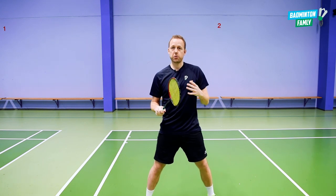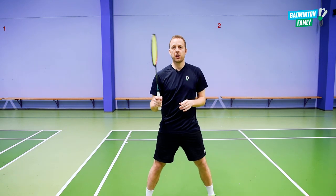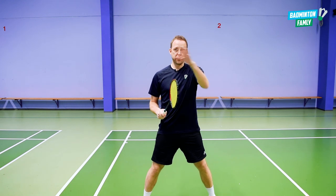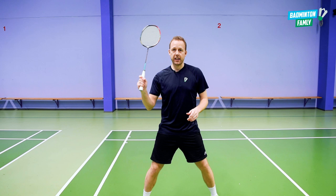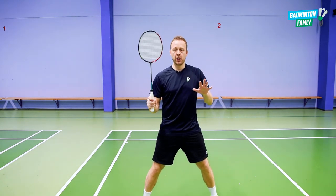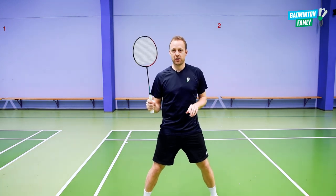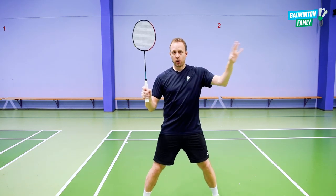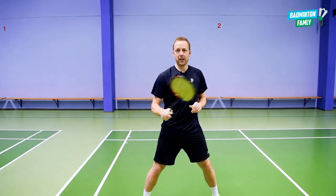But in some cases, especially for players at a very high level, this is a very good way of adding more power to your power smashes. When you are waiting for a shot from your opponent, it's not the best idea standing like this, so you really need to only use the hammer grip when you know that you don't need to change to the backhand shots. Because if I am in this position with the hammer grip, there is a long way of changing all the way around to the thumb grip in the backhand.